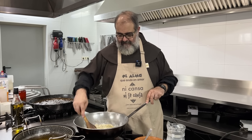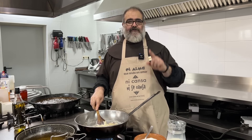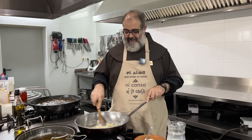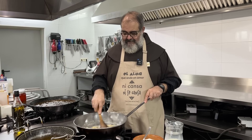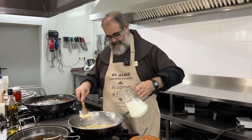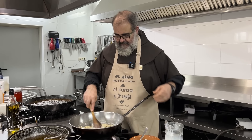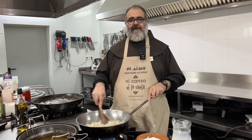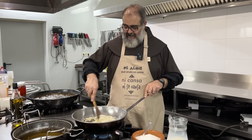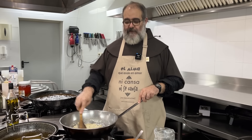Everyone tells me they want to see Amparo. I almost managed it — I think throughout this video we can get Amparo to appear. She says no, but the smile with which she says no tells me there are possibilities. Let's hope so.